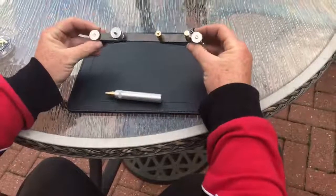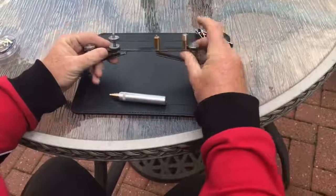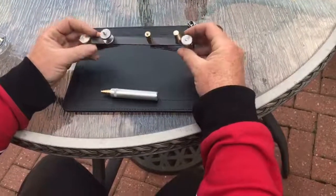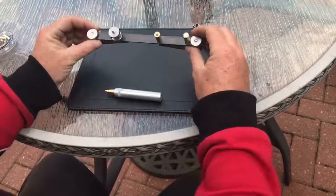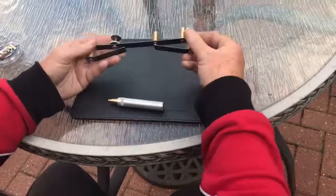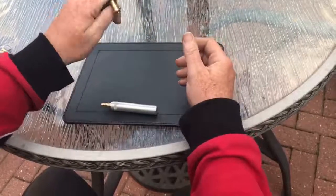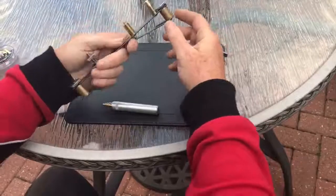Hi, this is a little demo of the lassoing tool. The finish will be different — the parts we were waiting on didn't arrive today, so the finish will be slightly different and there'll be some graphics on it as well. But essentially it functions like this: nice and compact, so you can fit it even in your drawer or your bag.